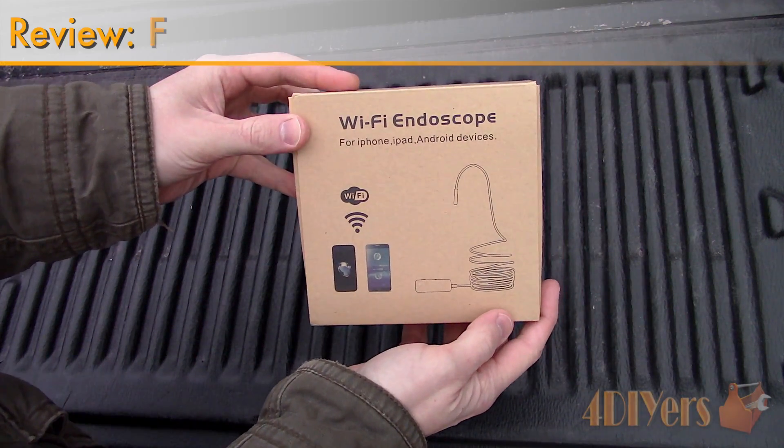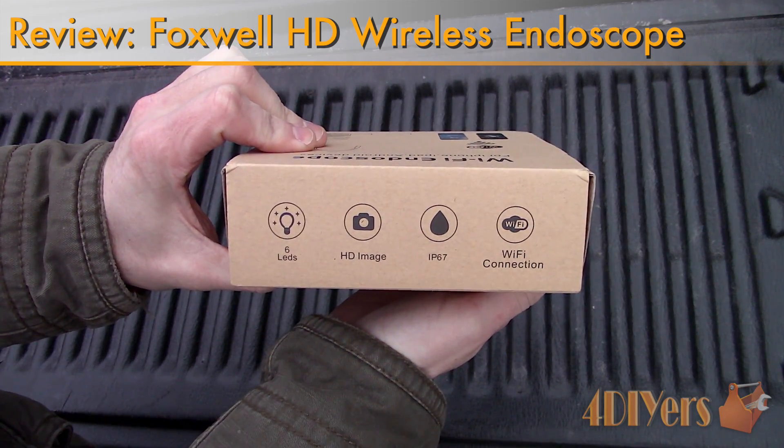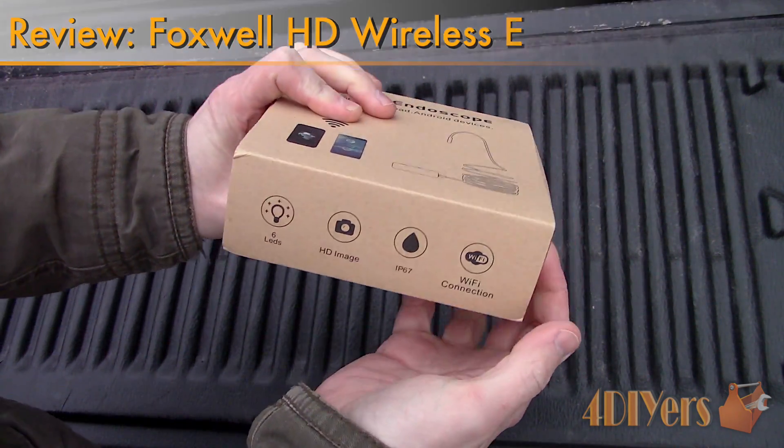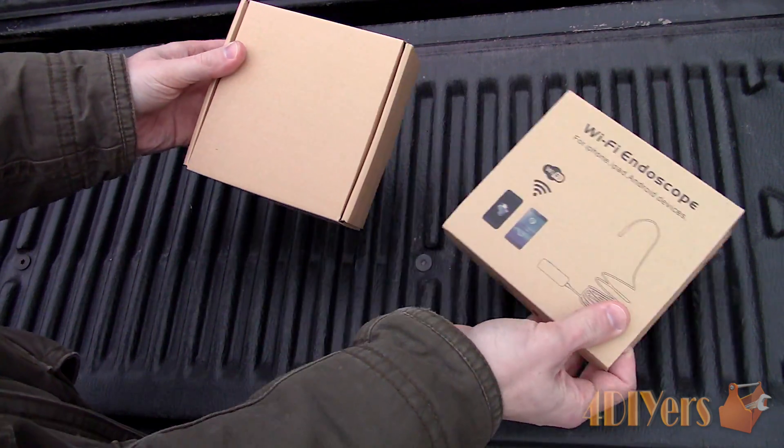Hello viewers, 4DIYers here with another video for everyone. In this particular video I will be reviewing this wireless 33 foot 1080p HD endoscope made by Foxwell. A link to this camera will be included in the description below.